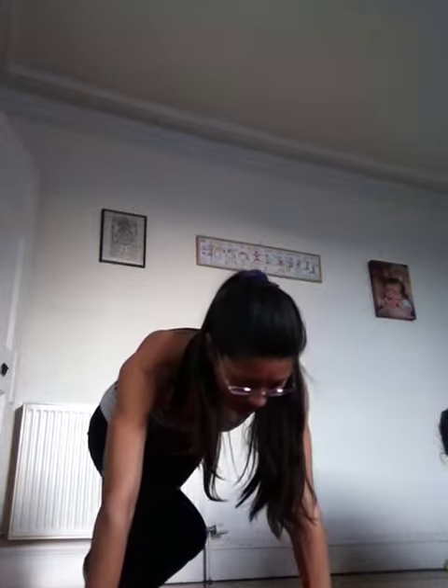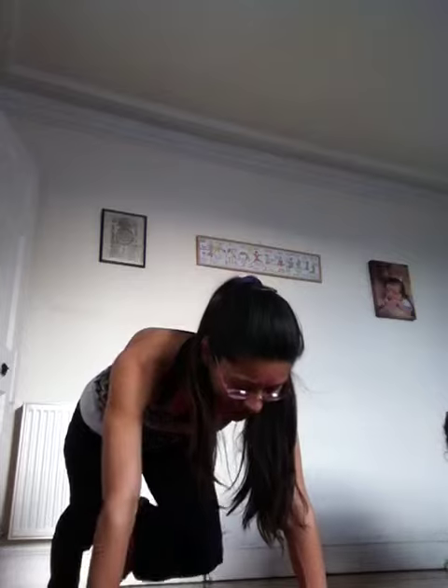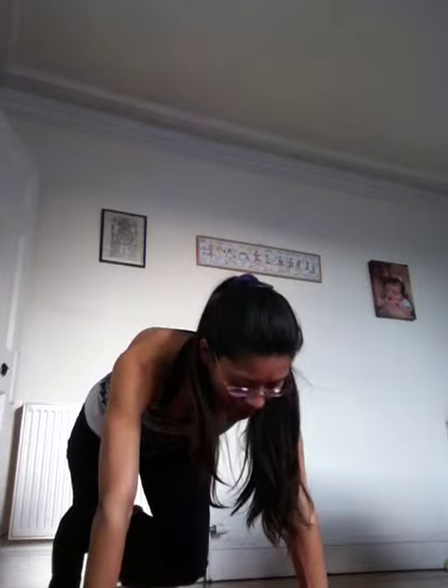Pull your right knee into your chest, hold, extend back into plank. We're gonna run here now — bring your left knee into your chest, hold it there, now run. One, two, three, four, five, six, seven, eight, nine, and ten.